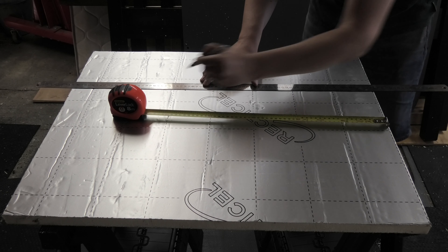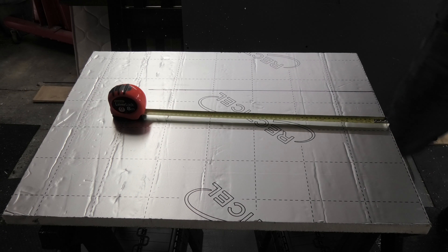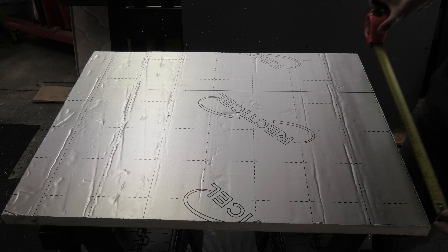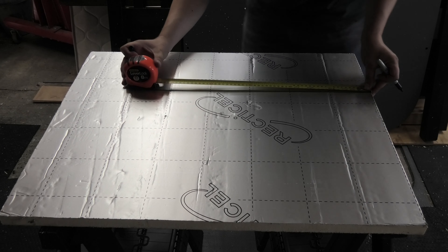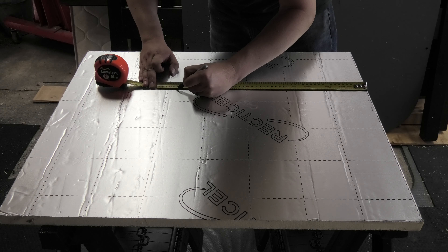The PIR board comes in a standard sheet size which is 2400 by 1200mm. If you're having them shipped and you're not picking them up, I suggest you have them cut into three lengths of 800mm by 1200mm. That way it makes them easier to ship, easier to handle, and the shipping will actually cost you less because it's not taking up as much space.